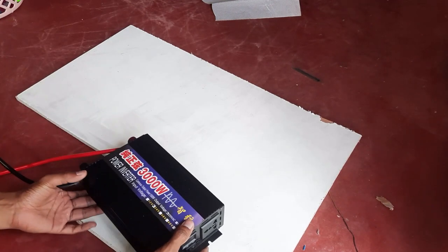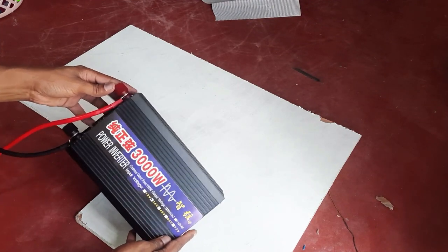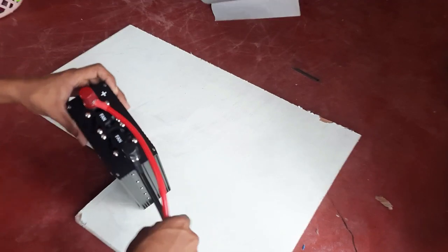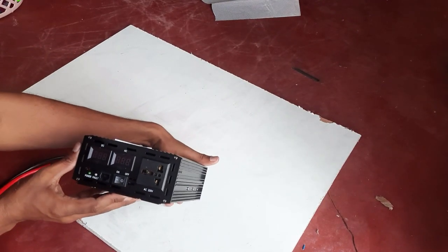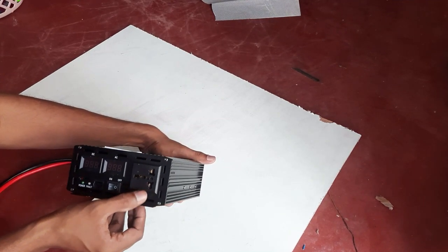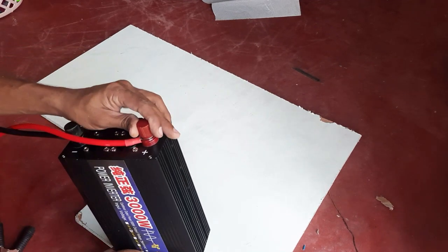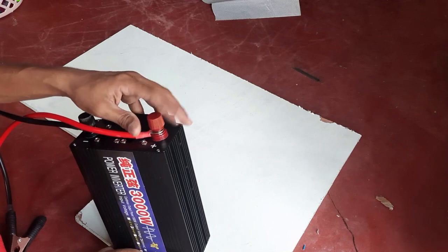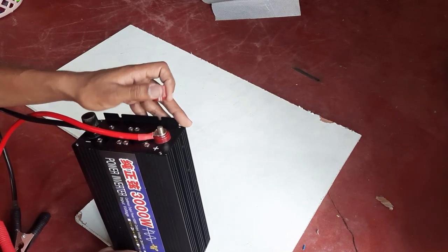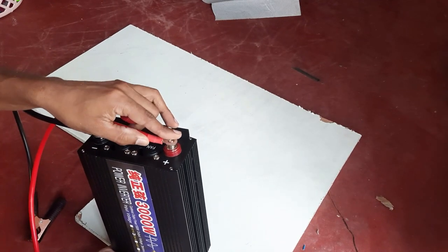In this video I'm going to show you how and what I used to make the control panel for my off-grid home solar system. This here is a 3000 watt pure sine wave inverter. This is the output, the two indicators for the voltage input and output. Even the wires are thicker and the connectors are much more strong — this device is much more robust than my previous 2000 watt one.